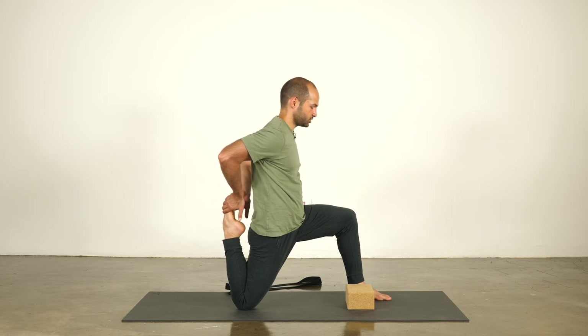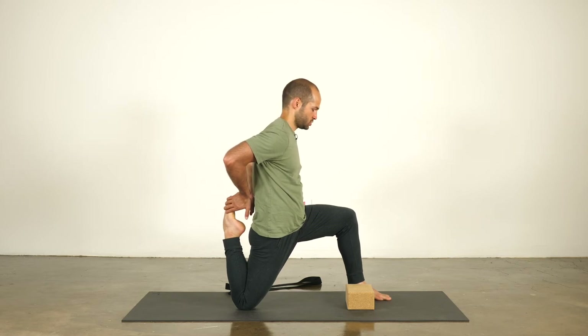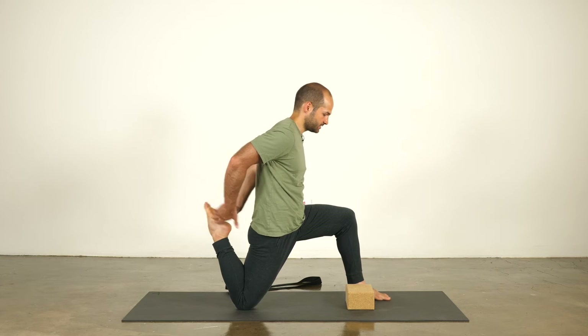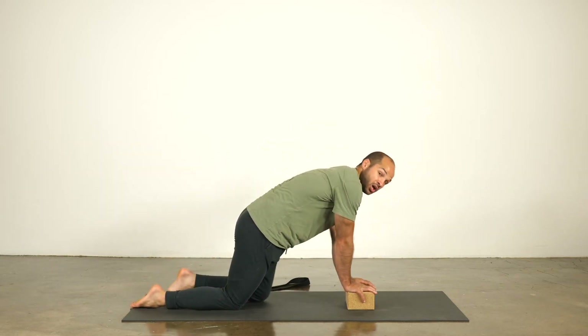Lifting through the chest, stay tall, draw the shoulder blades down the back — wherever you are — for three, two, one. Release the grip of your hands, back foot comes down to the mat, hands to block, switch sides.